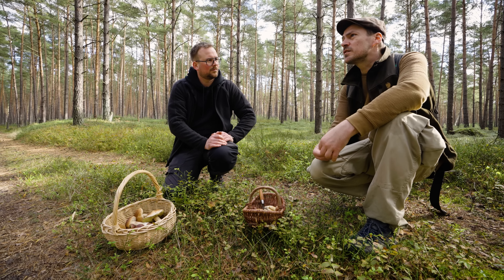Hier haben wir wieder den Sandröhrling. Wunderschöne dabei. Nee, auch nicht – guck mal, die sehen aber vielversprechend aus. Oh, der ist aber rot. Die sind gut. Butterpilz? Verdammt. Ist ein Butterpilz? Ja, und zwar noch ein richtig guter. Der ist noch geschlossen. So kann man sie am besten nehmen.